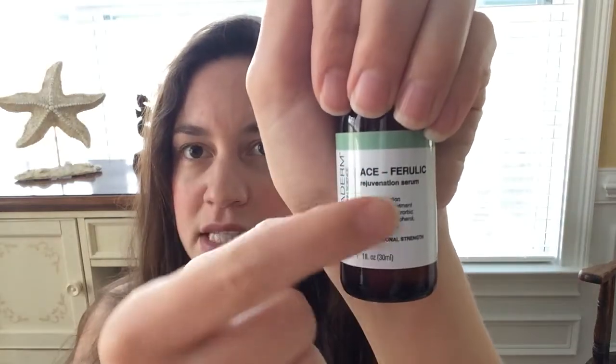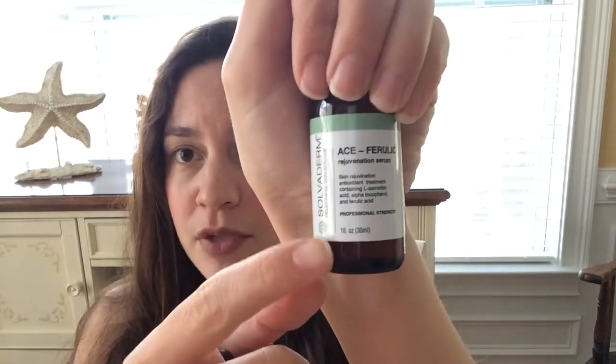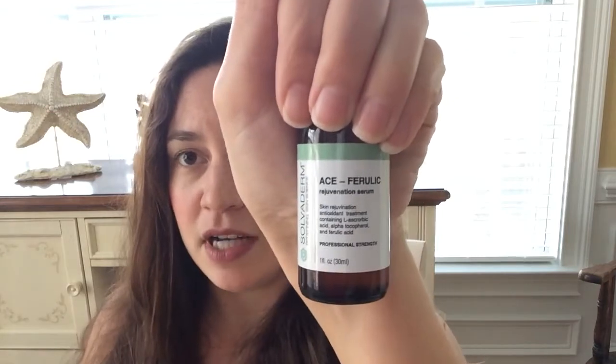I'm going to be doing a product review on the Ace Velour by Suvederm product, and this product is amazing. It is a skin rejuvenation antioxidant treatment. What is nice about this is it retails for $109, but a little goes a long way.